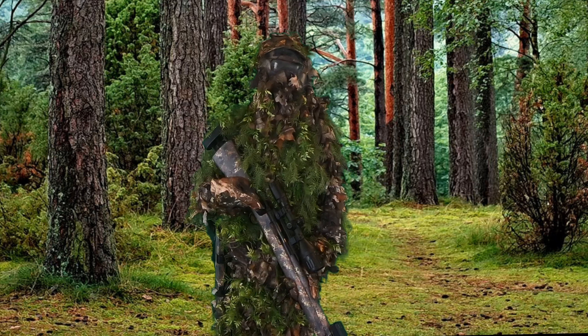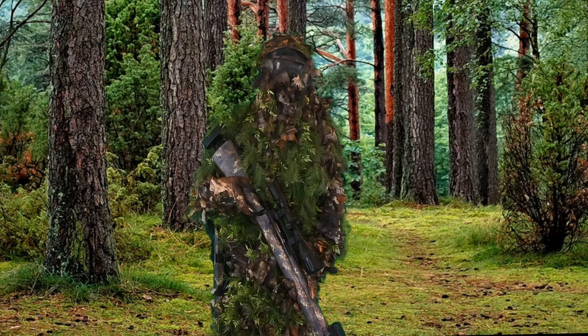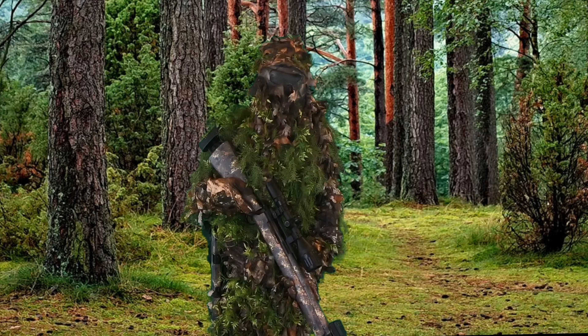Hi guys, in today's video I'm going to be going over my outdoor loadout, specifically my outdoor ghillie suit sniper loadout.